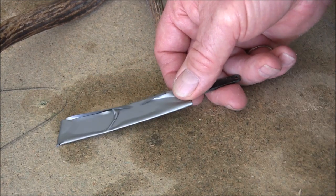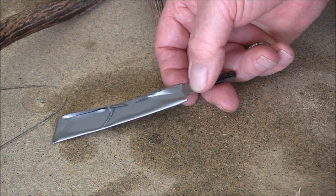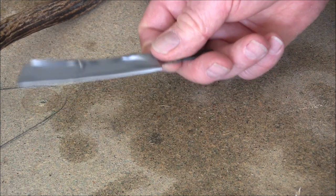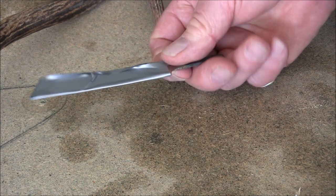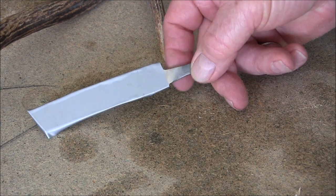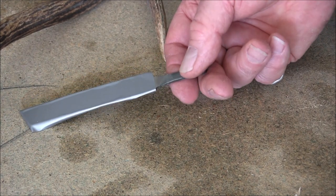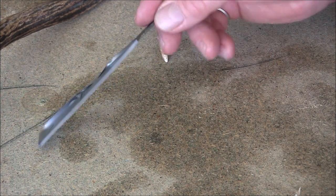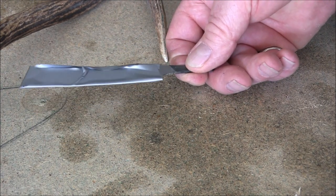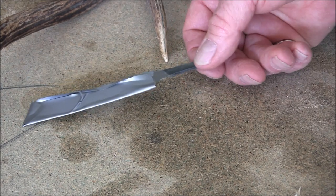Before you start any work on a blade, tape the blade, because you just never know — your hand might slip and this will at least reduce the damage if not stop it completely. So yeah, good move: tape the blade up before you start work.